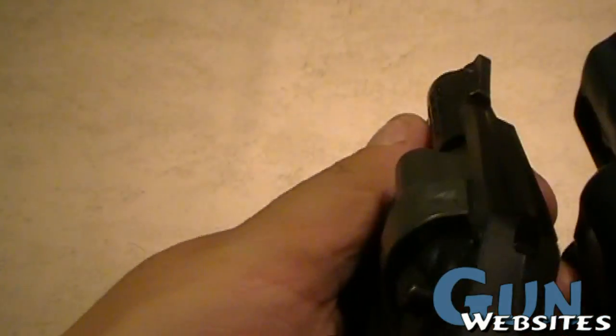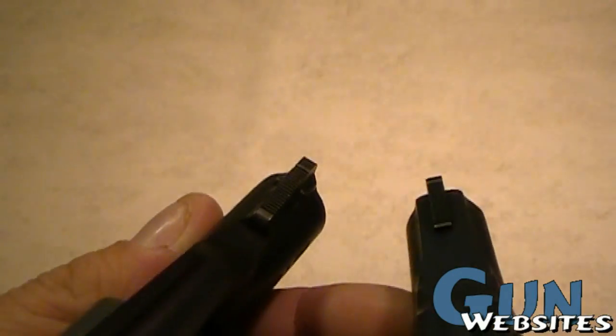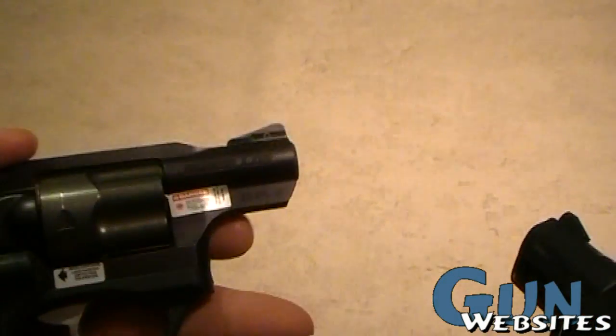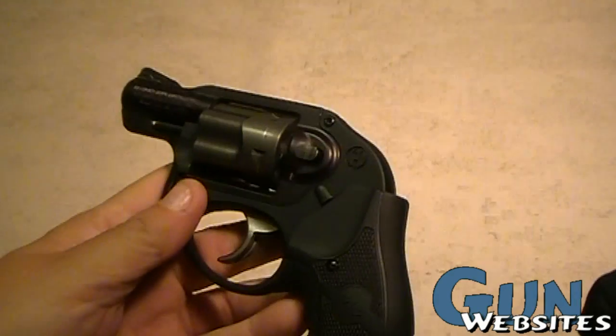Looking at their sights — they both just have a standard blade front sight and a notched rear. The Ruger, at least, does come with a big dot, an XS Big Dot option.